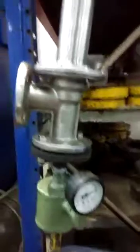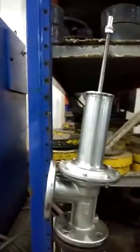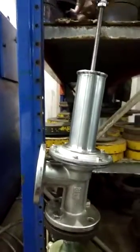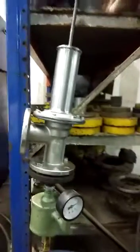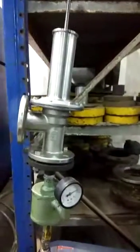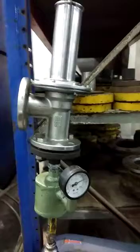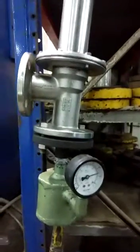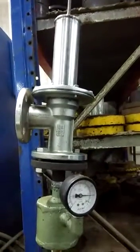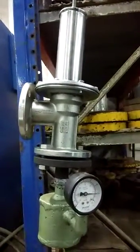If required, we have to turn it clockwise — as you can see here — that will cause the setting pressure to go down. Now we have achieved our setting pressure.